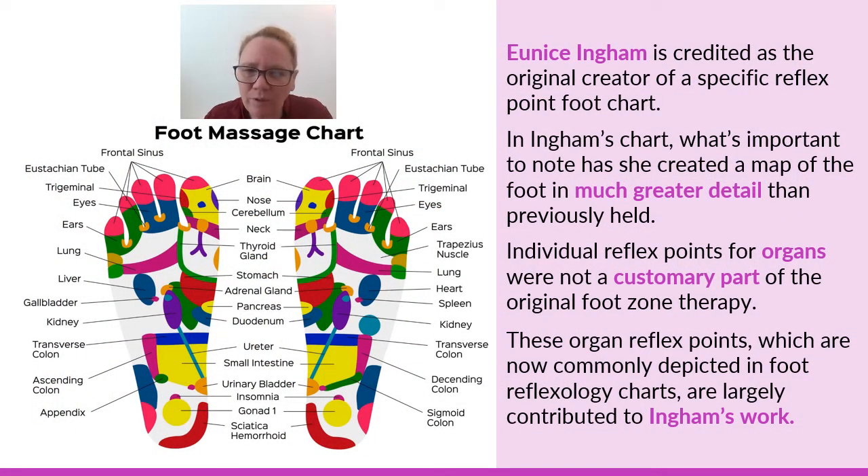Eunice Ingham, who studied under Dr. Shelby Riley, and Dr. Shelby Riley studied under Dr. William Fitzgerald — so Eunice Ingham comes from that line of the father of foot reflexology, Dr. William Fitzgerald. She's the one that took zone reflexology, where the foot is just basically broken into five zones, and she's the one that started depicting individual organs on a foot reflexology map chart.